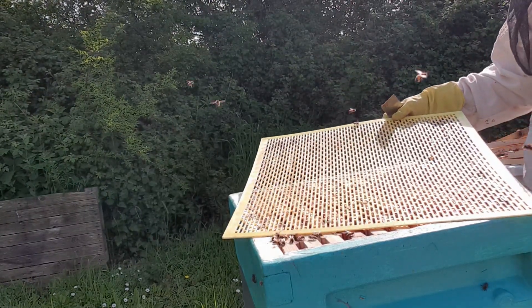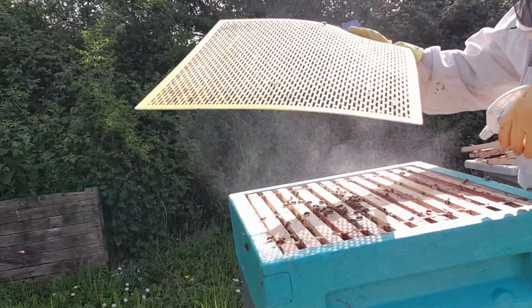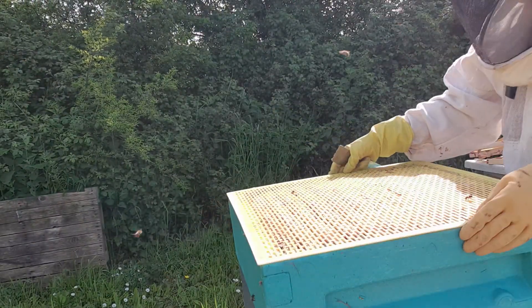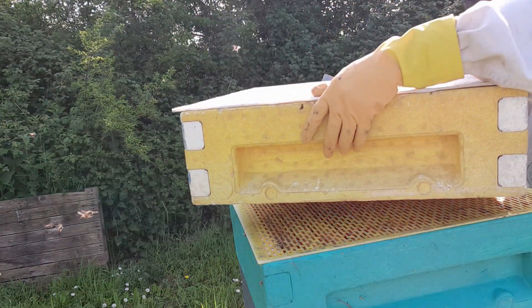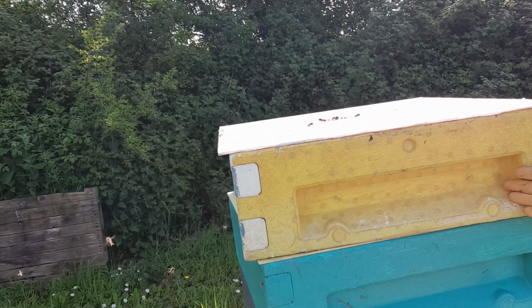Look at that — sweetie. I actually use water a lot to get them down. Pull them down a bit. There's a queen excluder on there. This is empty — this is almost empty super. So we haven't brought the hive up yet because we're going to need more space soon.